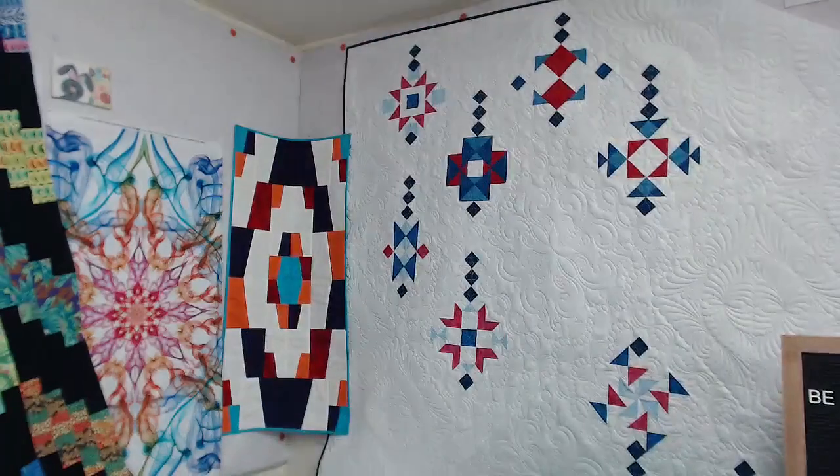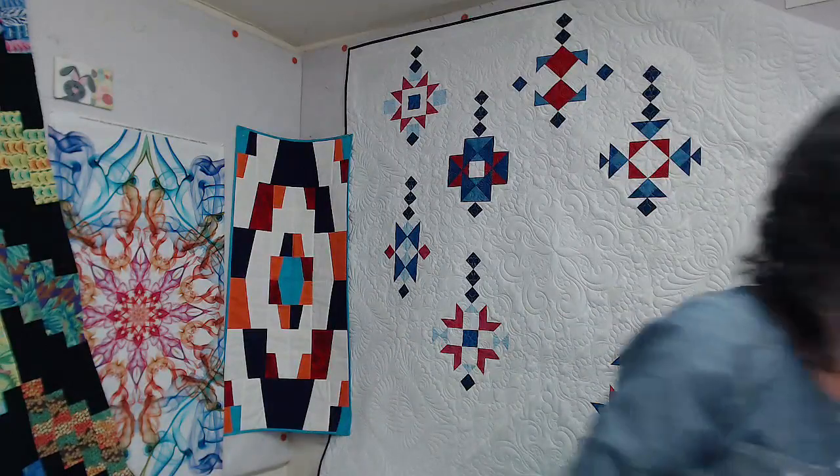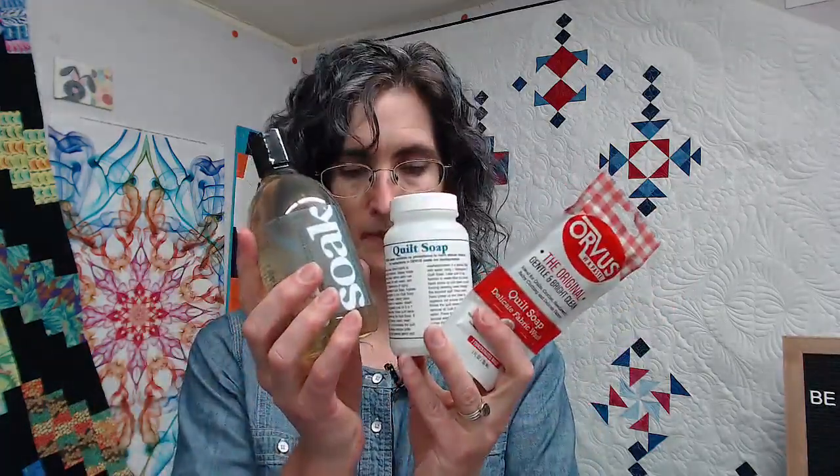I do want to take just a moment to talk about — let's pretend you have inherited some handwork that is amazing, beautiful, wonderful, lovely, precious, and you want to keep it perfect for all the days. Or it's kind of stained. In case you hate the thimble, you also have a thimble pad option — if you try it, let me know. So we have right here Orvis, Quilt Soap, and Soak. All of these are appropriate for your vintage hand-done work.